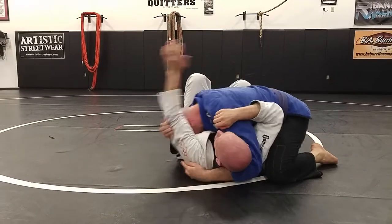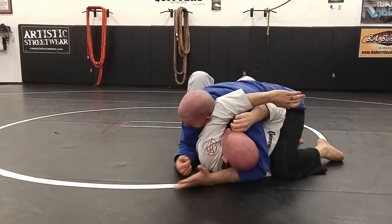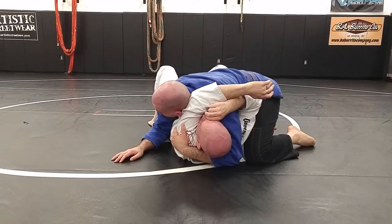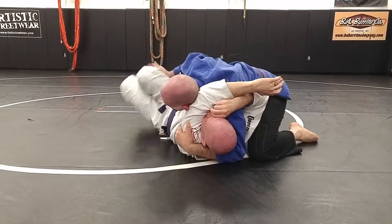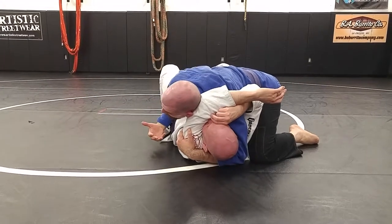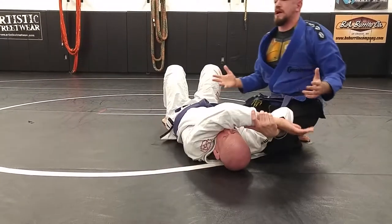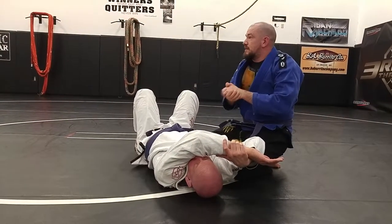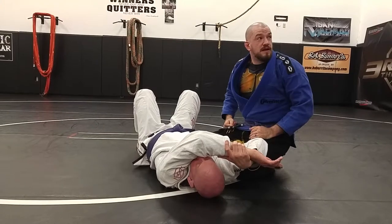When I get that arm up, I'm grabbing the tricep, keeping my chin connected to my hand, but my other arm is free. And now I can use it to manipulate his legs. I've got an extra weapon. As soon as I commit two, I don't have any left to attack and defend against his legs.